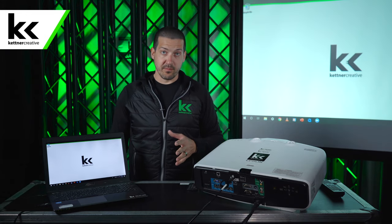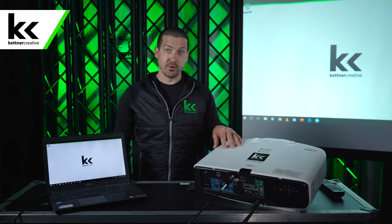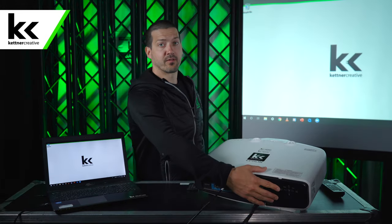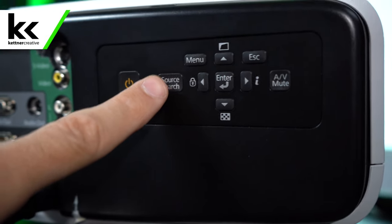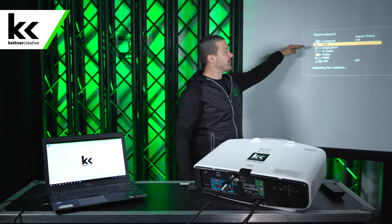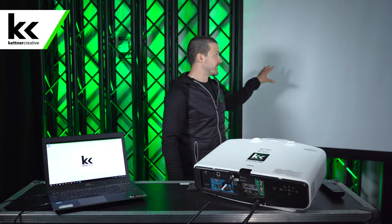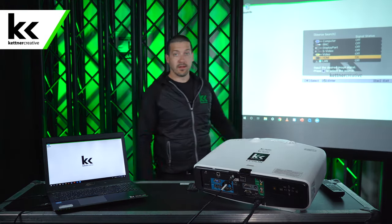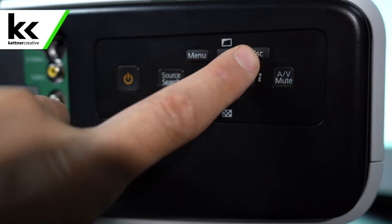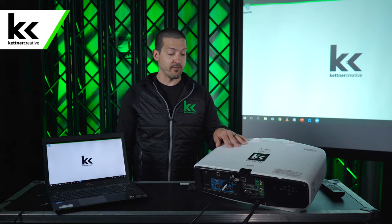If it doesn't load up immediately, the first thing to do is check the setting on the projector. On Epson projectors there's an auto search function called source search. Click the source search button and it will automatically run through all the inputs of the projector looking for the laptop. You can see here it found an HDMI input and loads it up. Then we can exit out of the menu — and there you go. That's the first thing I would check; most of the time that will resolve any issues.